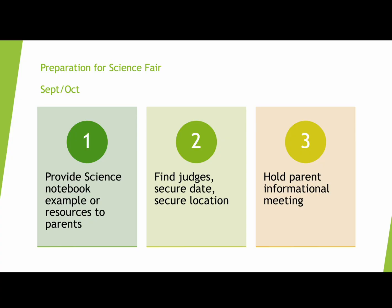I gave that science notebook to my parents in early October. Also in October — actually the summer before — I determined the date and the location, because we decided we wanted it to be a community day when everybody else could participate and experience it. We found judges at that time too, and then I had a parent informational meeting that went through a little bit more on what to expect for science fair and kind of introduced them to the packet I was providing.